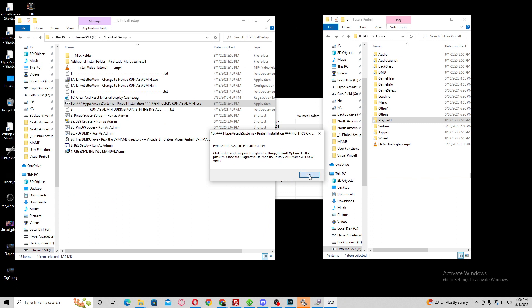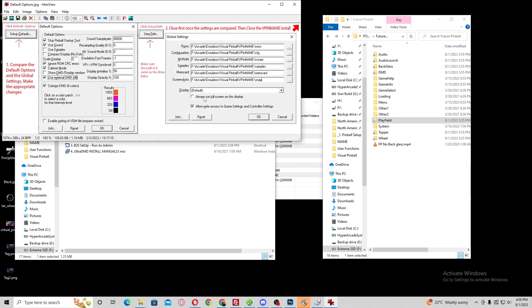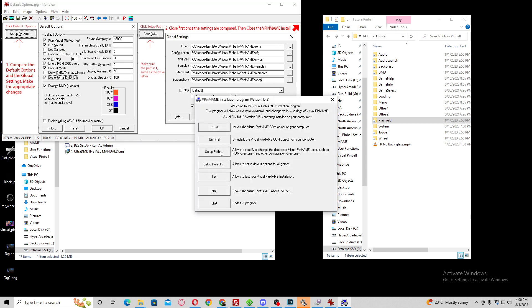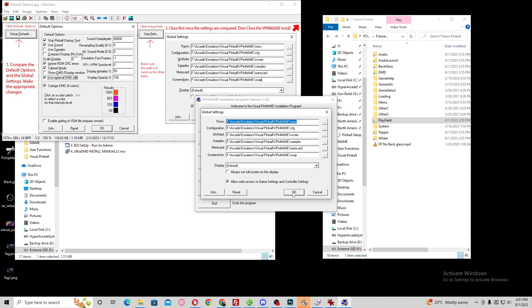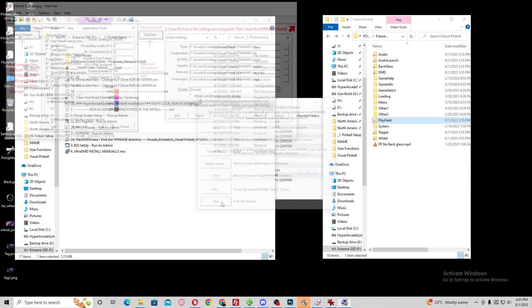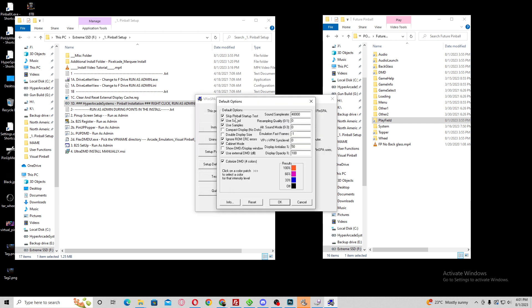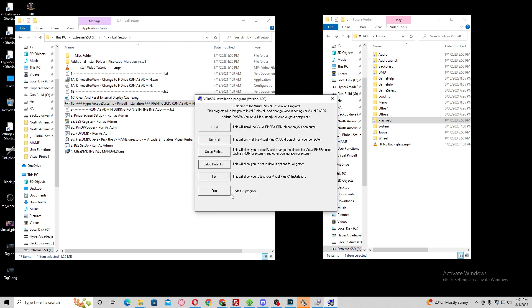Now we're going to install and configure VPinMAME. Give it a second — it's going to open up VPinMAME. There are two tabs you want to click: Setup Paths and Setup Defaults. Hit Setup Paths and make sure everything matches. Then go to Setup Defaults — you want to click Use External DMD, which is going to be your Freezy. Click OK and close it out. Now it's going to open the Ghostbusters required file — the pin SPA. Compare the paths, make sure that's correct and everything is checked, just like the previous screen. Hit OK and close.